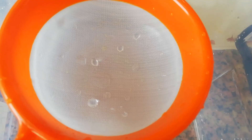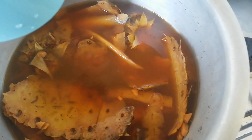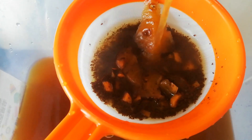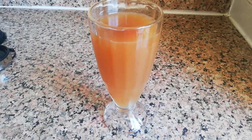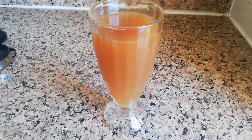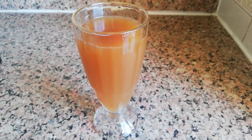Then I filtered it so that the residues don't end up in our juice. That's how it looks like when it's done. For those who like turmeric, you can use turmeric instead of tea leaves — if you don't like tea leaves you can use turmeric and it turns into that color. So guys, that is it, thank you for watching, see you in the next video, bye bye!